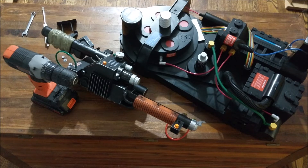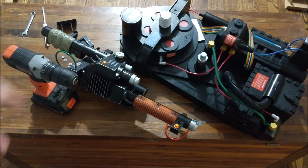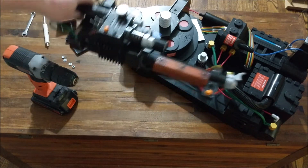Hey guys, Ryan from Buster Props here, just making a video to show you how to install the new Spangler wand kit on your Spirit proton pack. You can see I have my Spirit pack here, I have the Spangler wand and a couple of tools, and then the kit. I'm going to set the Spangler wand aside for now and focus on the Spirit pack.